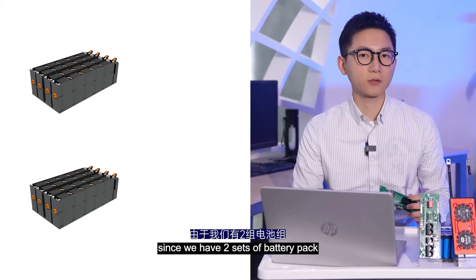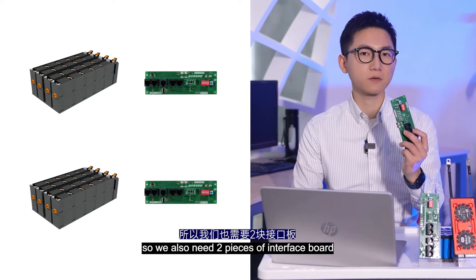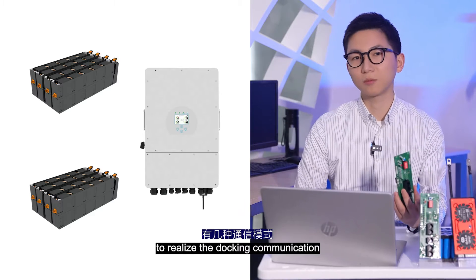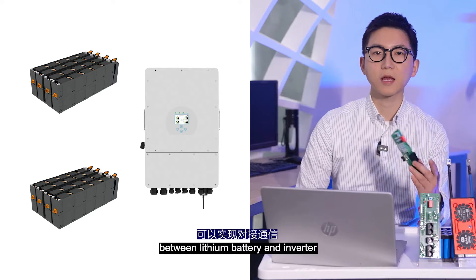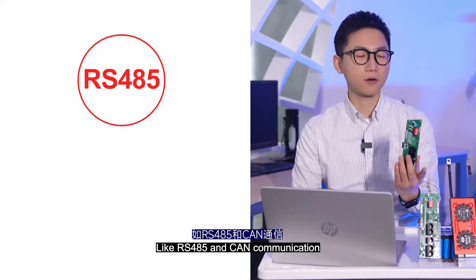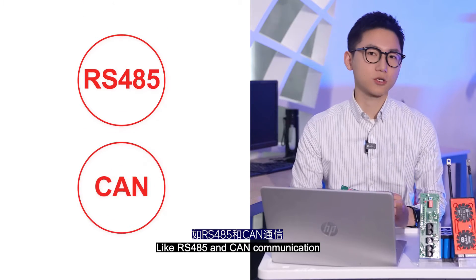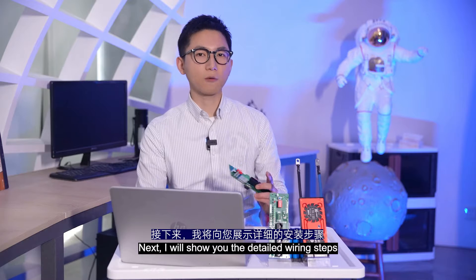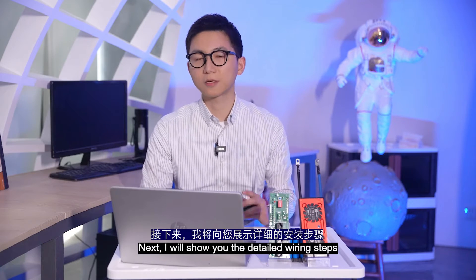In the parallel system, since we have two sets of lithium battery packs, we also need two pieces of interface board. There are several communication modes to realize the docking communication between the lithium battery and the inverter, like RS-485 and CAN communication. We'll use 485 for demonstration. So next I will show you the detailed wiring steps — let's go.